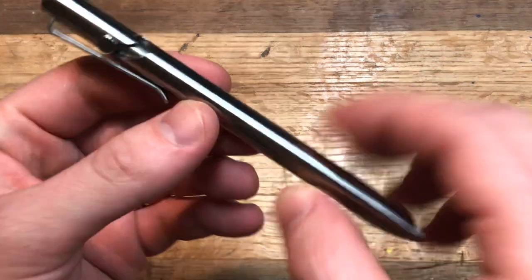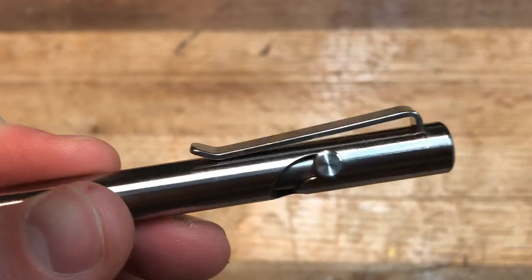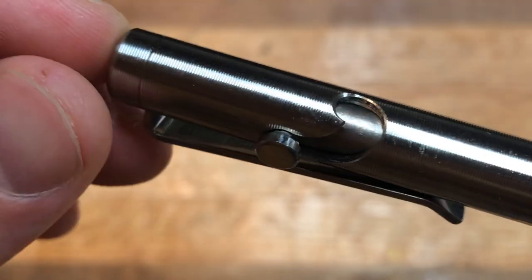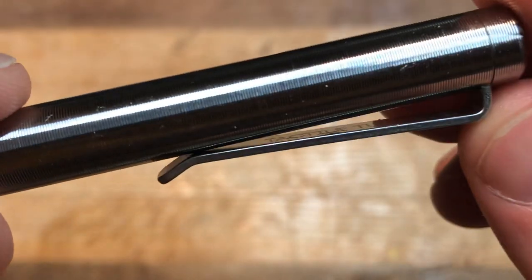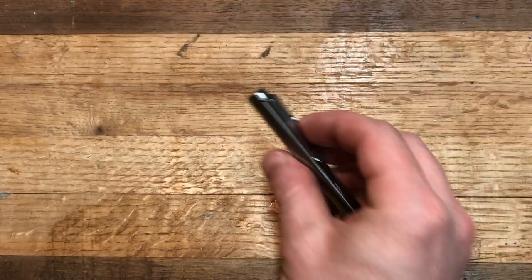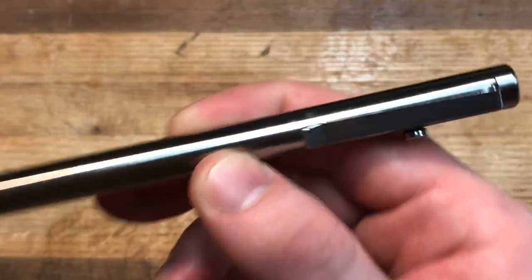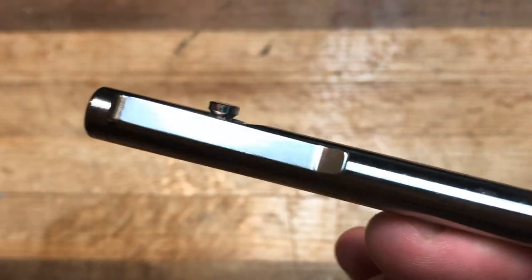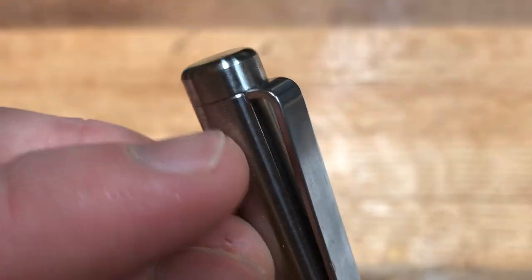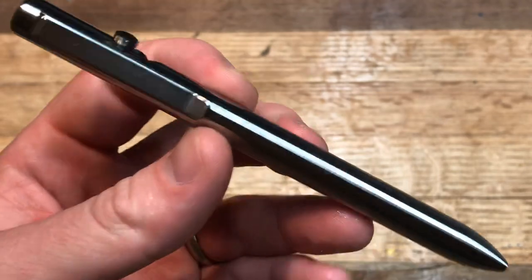Things I like about the Tactile Turn Bolt — first, the pocket clip is amazing. This is an excellent pocket clip for a pen or a knife or anything; it's very sturdy and has a good amount of spring tension. It's a 2019-made pen, and I use the pocket clip every day — I clip it into my pants pocket and it holds really nicely. Machine Era could really learn something from Tactile Turn here because Machine Era just cannot figure out pocket clips. This clip is incredibly sleek in that it sits inside the cap, so you don't have an exposed collar.